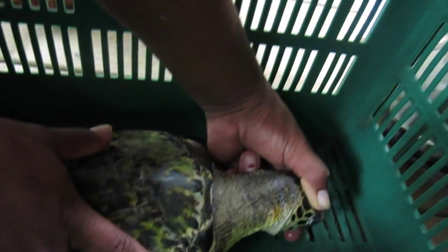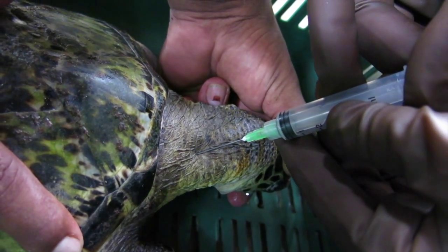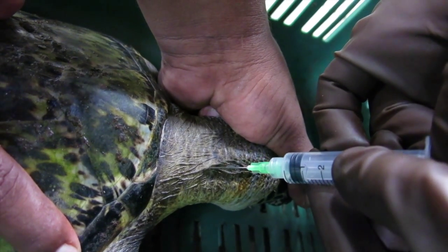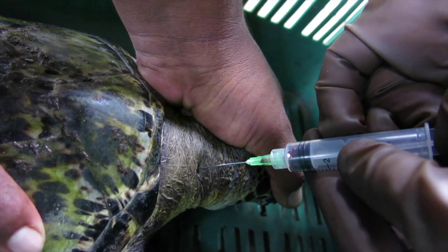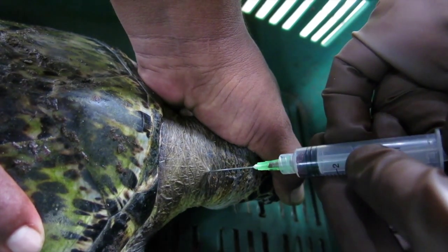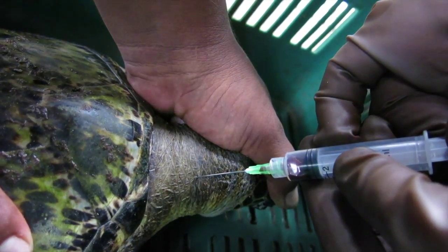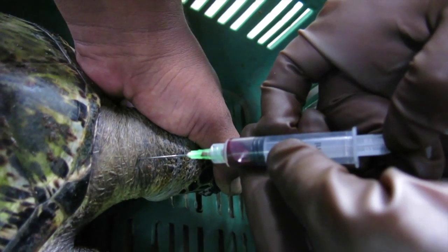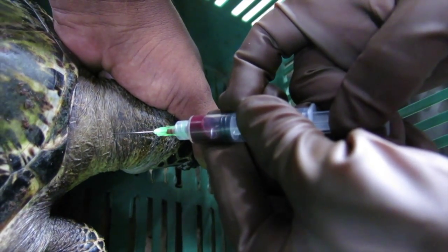We're going to go in just a little bit, about a quarter of an inch or so underneath the skin, and we should be able to get the cervical sinus. We go right in about here. It's quite shallow on these little juveniles, so you've got to almost come back to the surface when taking the sample.